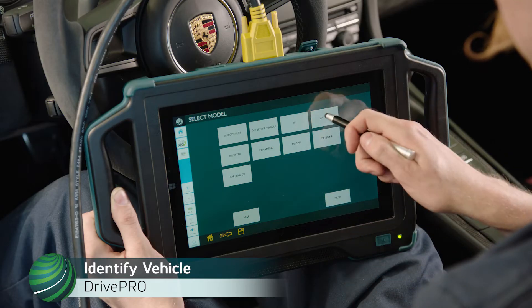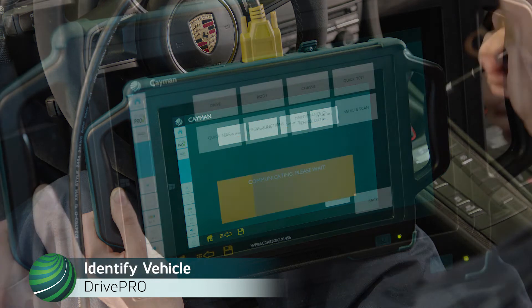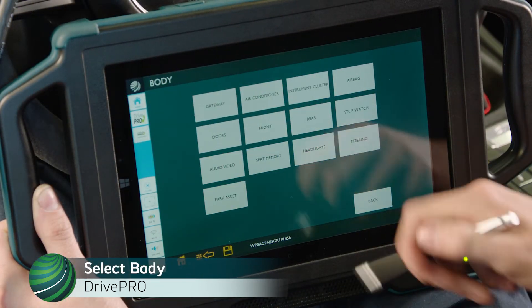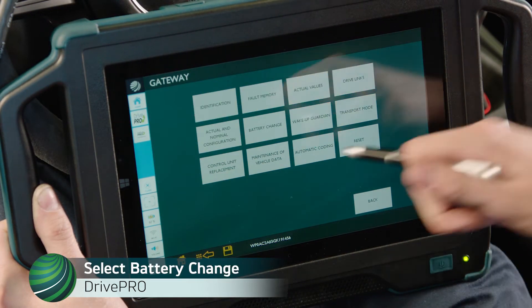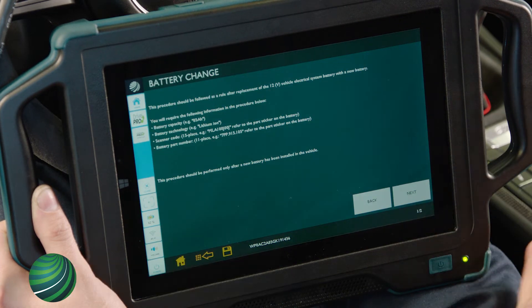Begin by identifying the vehicle you're working on. Select Body. Select Gateway. Select Battery Change. Read and understand the message, then select Next.